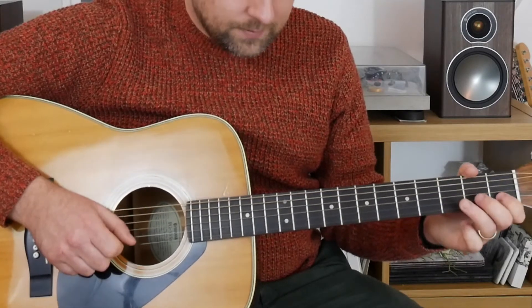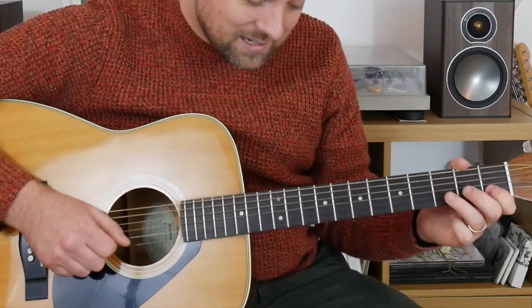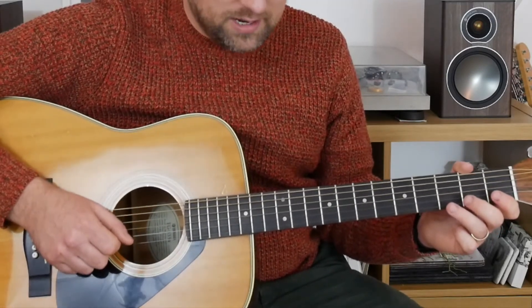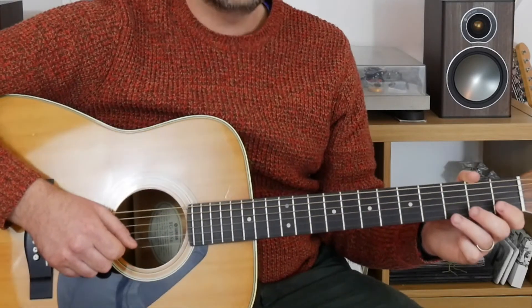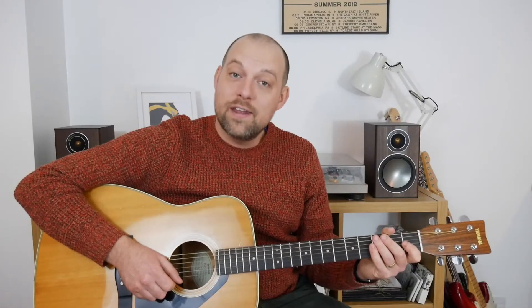Then one on the B, zero on the high E, three on the B, one on the B, and then an open B. So that's one on the B, zero on the B, zero on the high E, three, one on the B, zero. I'll play you the first four bars of the bridge — it's the fifth line down on the worksheet.